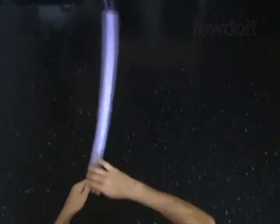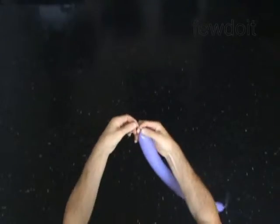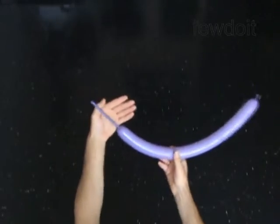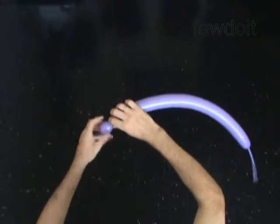We are going to twist the first two bubbles in an air twist to make the mouth. Twist the first soft one-inch bubble. The bubble should be soft enough for you to squeeze it and feel the touch of your fingers through the bubble.